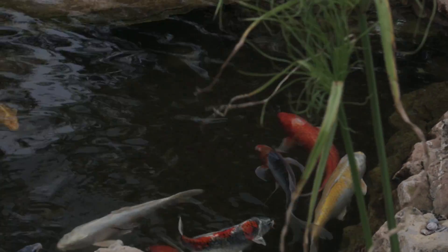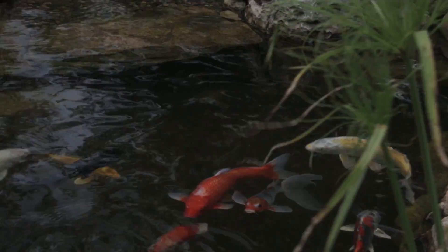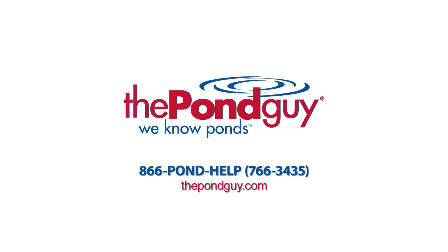When used as directed, chlorine remover is safe for aquatic life. For more expert tips, visit us online at thepondguide.com or give us a call at 866-POND-HELP.